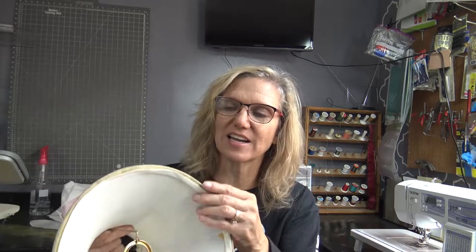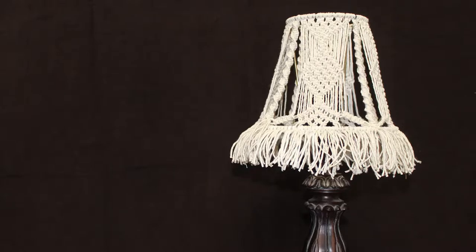Today I'm going to show you how you can take a basic lampshade and macramé a super cute covering on it. You'll need a lampshade that has wires going from the top down to the bottom. It only takes one knot — a macramé square knot. You don't have to be a macramé pro to pull this craft off. I'll take you through the steps.